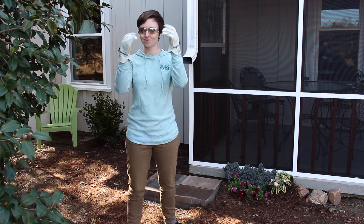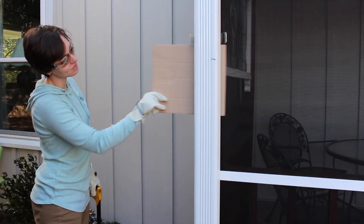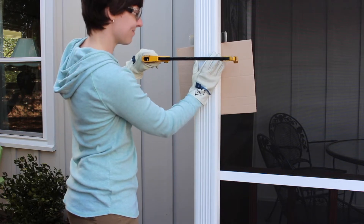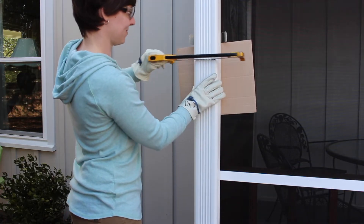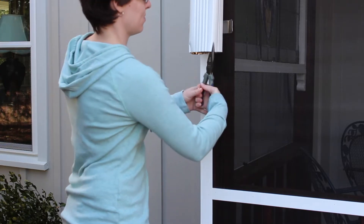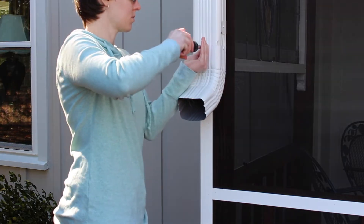Now it's time for safety glasses and gloves. Place a piece of scrap cardboard behind the gutter to protect your home. Cutting the downspout will be the trickiest part of the install, but don't be intimidated. Hold the gutter firmly and begin cutting. It will be loud, but take your time. Use your needle-nose pliers to crimp the four corners and the elbow will slide onto the downspout. Then secure the elbow with the gutter screws.